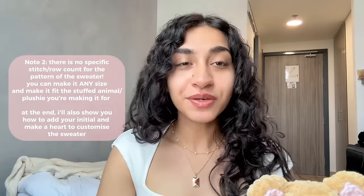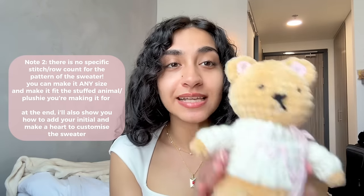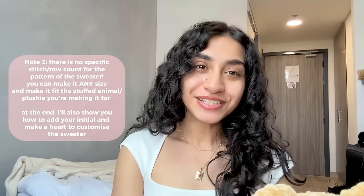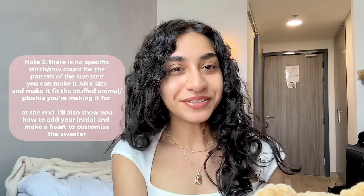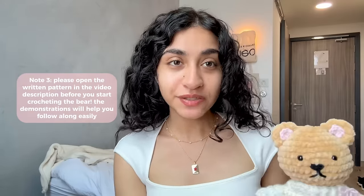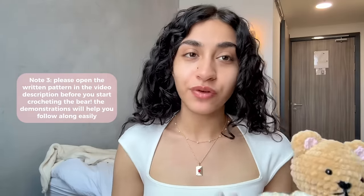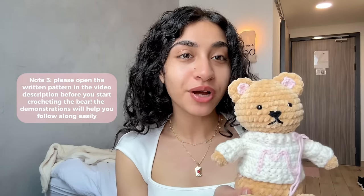You basically have to customize it to the size and proportions of your stuffed animal. Don't overthink it - just do as many stitches and rows as you need to, and I promise it's going to turn out really cute. Before you even start crocheting the teddy bear, go to the description and open up the written pattern for reference. It's very important to have something to refer to when working on a project like this.